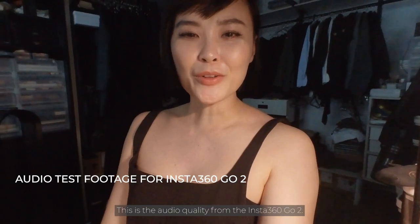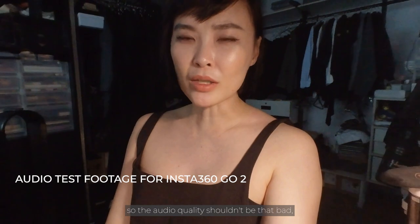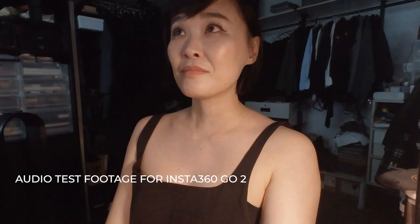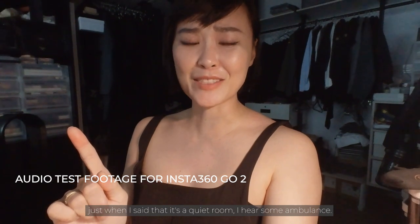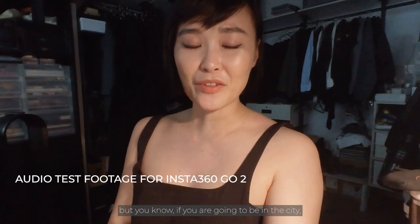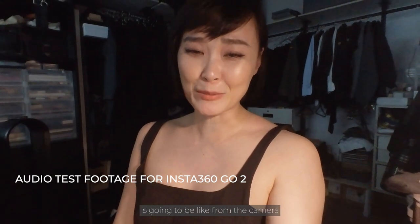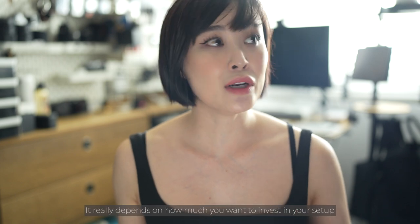This is the audio quality from the Insta360 Go 2. The room is generally pretty quiet so the audio quality shouldn't be that bad, but just as I said that, I heard an ambulance. If you're going to be in the city, this gives you an idea of what audio quality will be like. On a budget, you could always use voice memos on your iPhone, or just use text or voiceovers in your edit — it really depends on how much you want to invest in your setup.